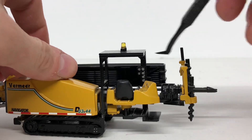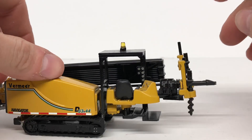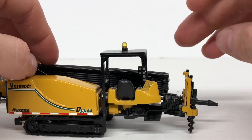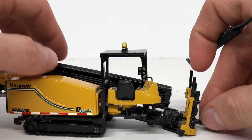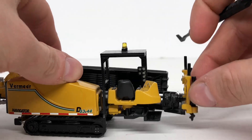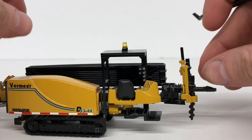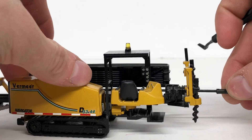Getting into the functionality: the platform that the drill is mounted on moves up and down. Your stabilizers do adjust, which is nice — you can have them into the ground or just have the machine up. This one is a little loose so it does kind of stick down.